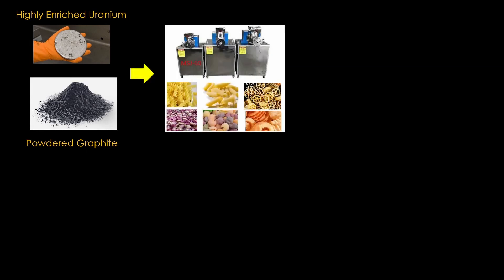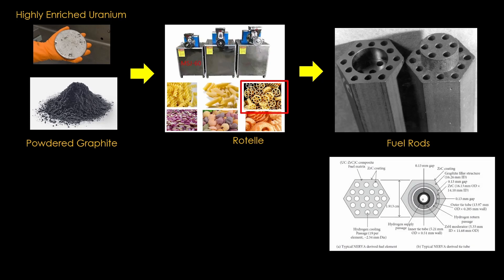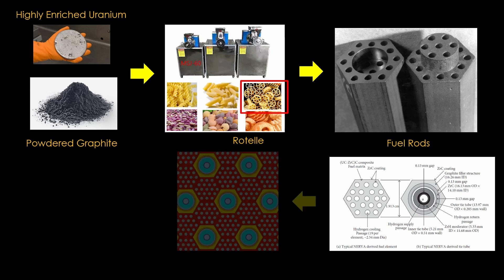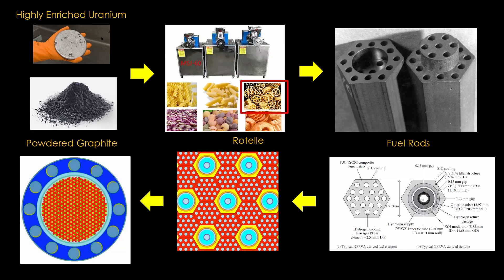Here's how we make the actual reactor. We mix highly enriched uranium and powdered graphite, put it into something pretty much like a pasta machine, use a die like the one used for rotelli, and extrude out fuel rods with a bunch of holes in them. The hydrogen will flow through those holes and get heated up. We then plate the fuel rods with zirconium carbide to prevent corrosion, and also create similarly sized tie tubes to hold the core together. These are arranged in a hexagonal pattern and ultimately into a reactor core.